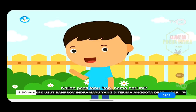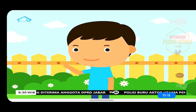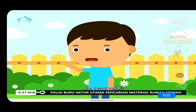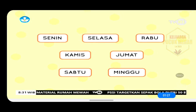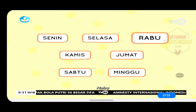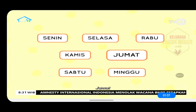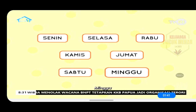Kalian pasti tahu kan nama hari ini? Coba sebutkan. Iya, benar sekali. Yuk kita sebutkan nama hari bersama-sama: Senin, Selasa, Rabu, Kamis, Jumat, Sabtu, Minggu.